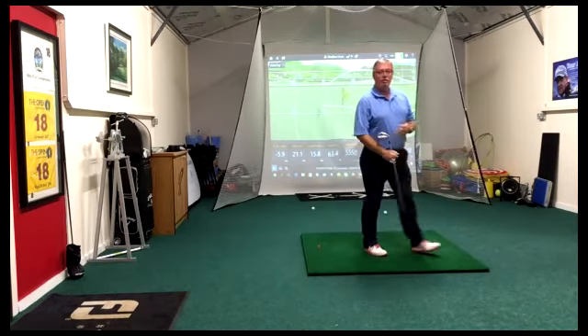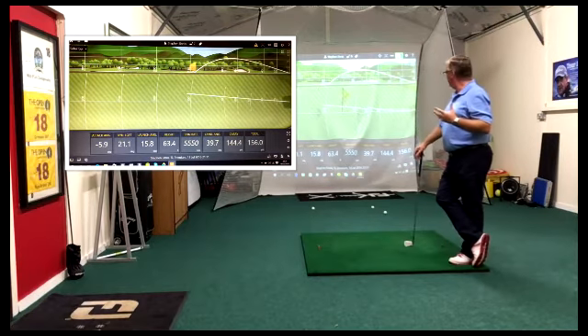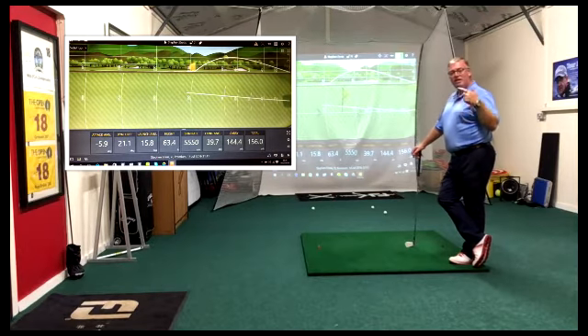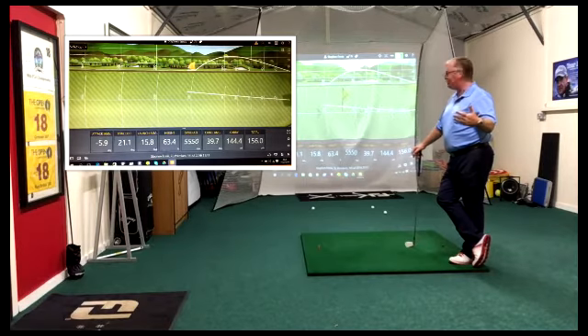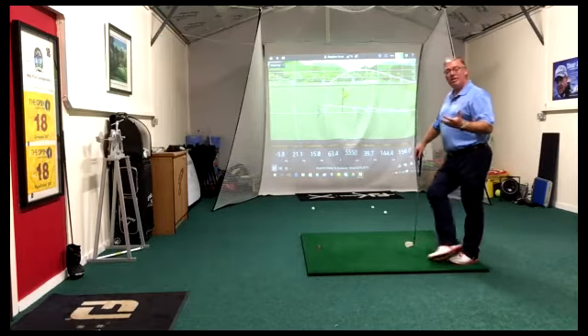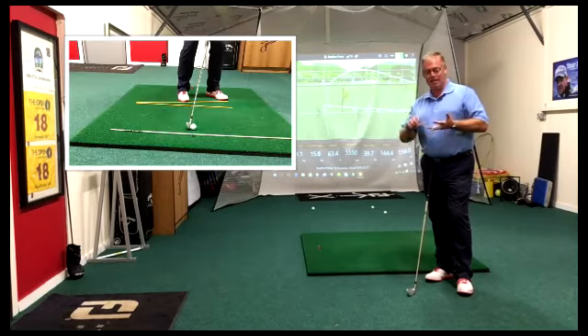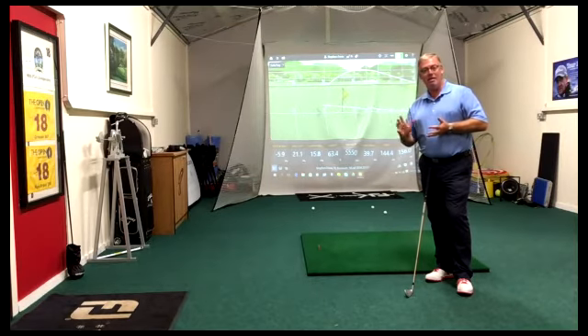Not bad — lost a little bit to the right but certainly nothing to worry about. Lower dynamic loft, lower initial trajectory, lower height overall, shallow angle of attack into the green, and I haven't lost any distance. So there are the keys: ball position goes back, and the stance becomes more open to the left to allow for the club traveling out — and that creates the impact conditions we require.